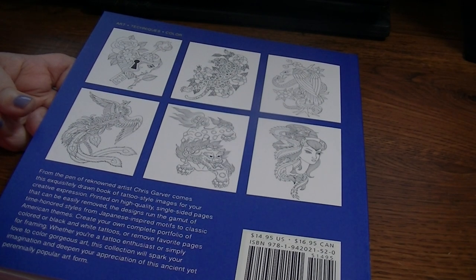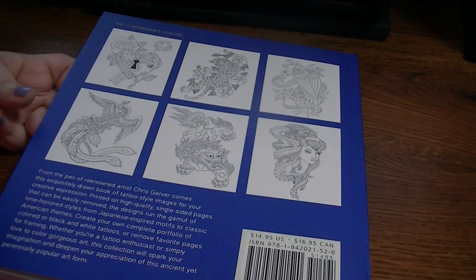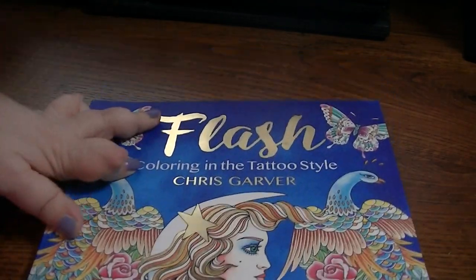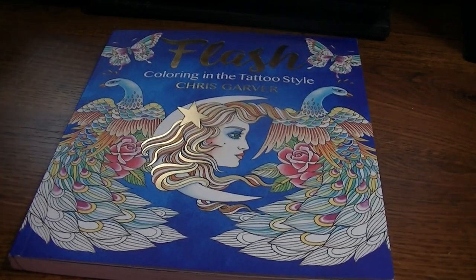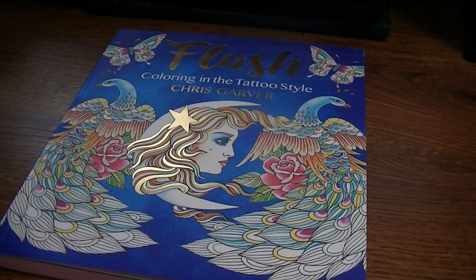It says $14.95 US on the price, but I know he probably purchased it from Hamilton Book or Book Outlet, so I'm sure it wasn't that expensive. I think these have been out for a while and they're in the discount. It's got a little black mark on the spine right here. Usually that's when you've purchased a book from a discounted book retailer — you get that black line or a red line on the bottom of it.